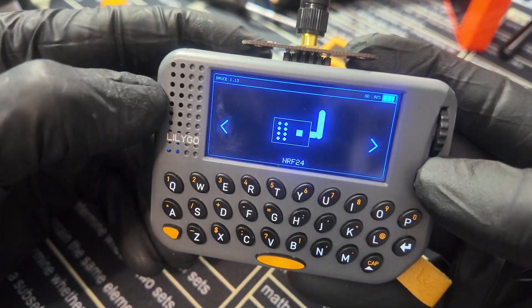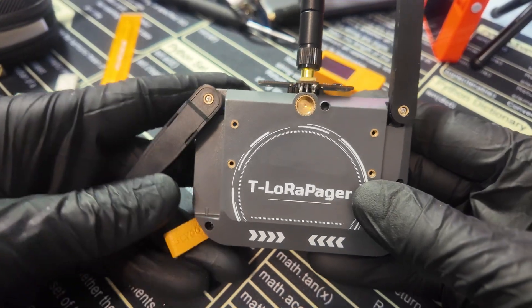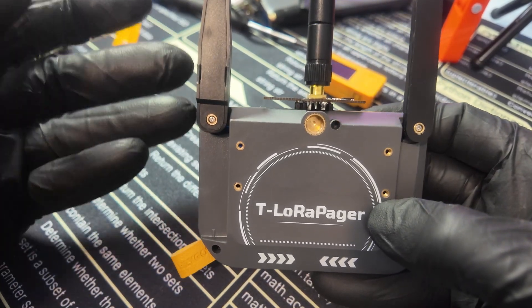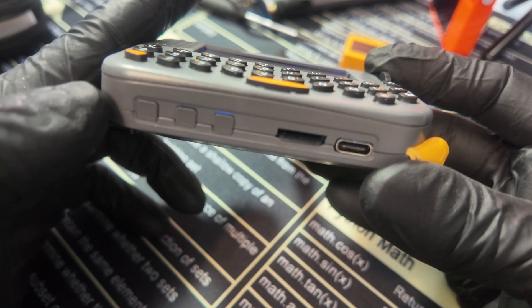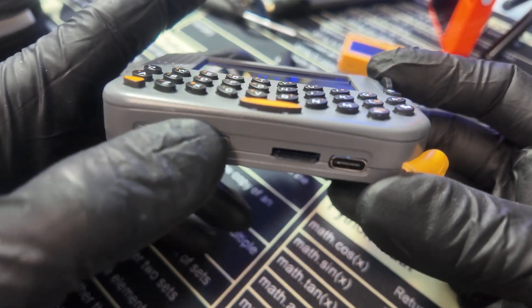On the back, we have the RFID module right here, as well as one antenna tuned to 2.4 gigahertz and the other tuned to 915. Depending on your region, this might be tuned to 433 or 868 — it all depends on where you are. Mine is tuned to 915. One thing that bothered me is these three buttons: they're not labeled at all, so you have to guess or memorize which one is reset, which one is boot, and which one is power.